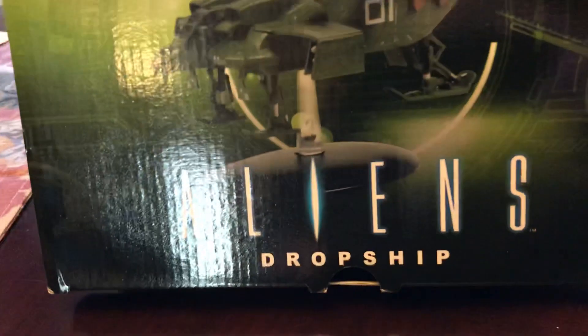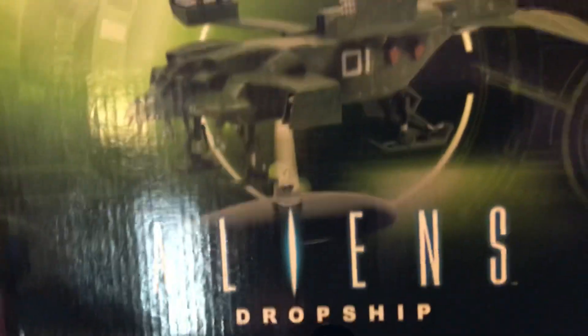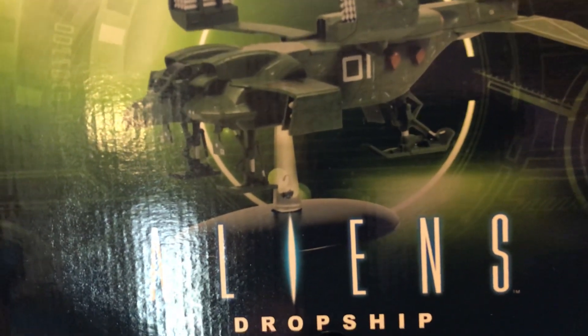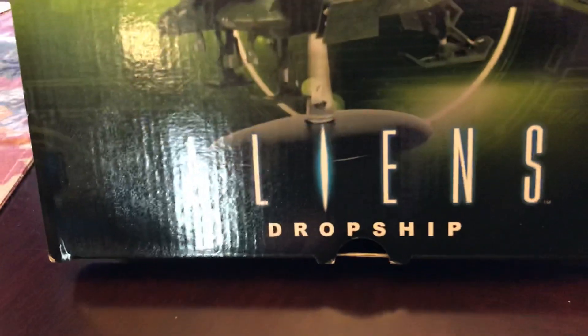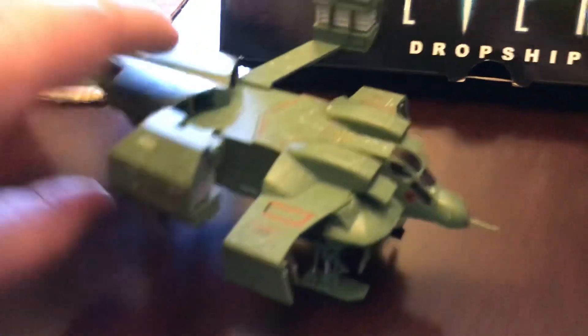As far as packaging, it's your standard Eagle Moss box. It is encased in foam. You do get a little certificate in there and just a book, but the book doesn't have anything in it — it's just showcasing the other models from the Eagle Moss Aliens line. You do get a stand, but for this one the gear is down.